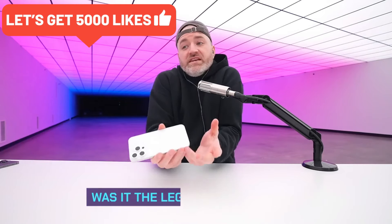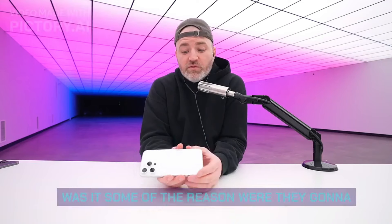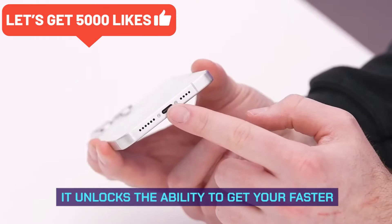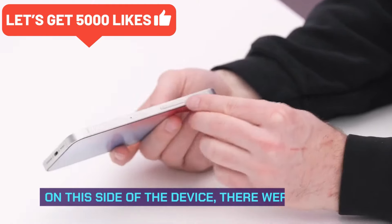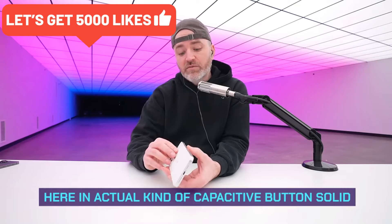That's kind of big news in and of itself — it's something people have wanted for a while. No more proprietary connector. Was it EU legislation or were they going to do it anyway? There were rumors of a portless iPhone, but this unlocks the ability to get faster charging rates, depending on what type of charger they put out and just how fast this thing can recharge.